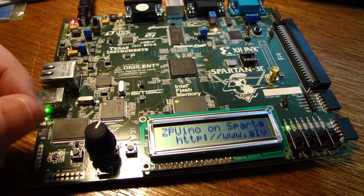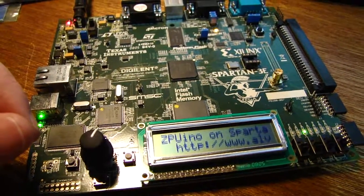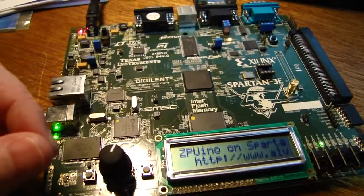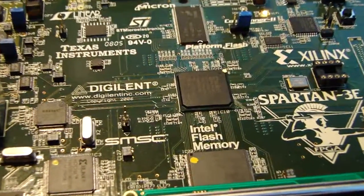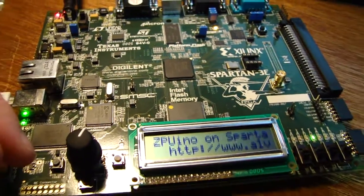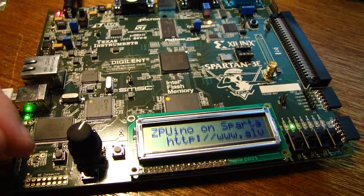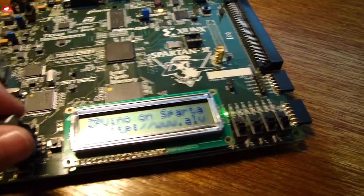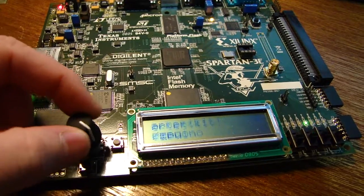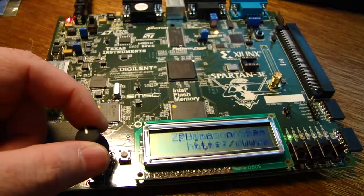This is a ZPU, which is a ZPU-based softcore processor that is set up to basically emulate the Arduino. It's running in the Spartan 3 500 FPGA. It took a lot of work to get the Arduino side of things working. As you can see it's running here, and if I turn the knob you can see it scrolls. So this is actually the softcore processor in use, running a ZPUino.